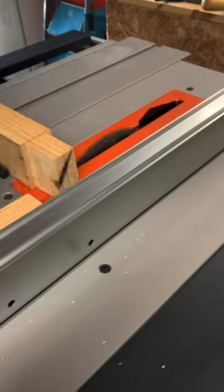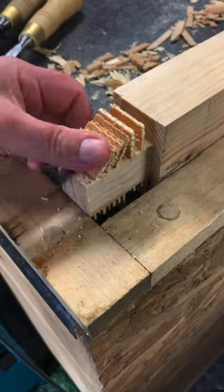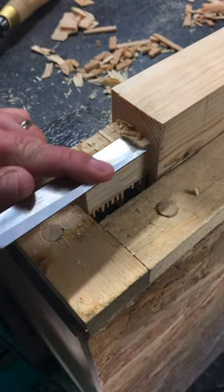Same process again — set the blade height for several passes across each side of the tenon. Knock down these dominoes and then use the chisels to clean up the faces again.